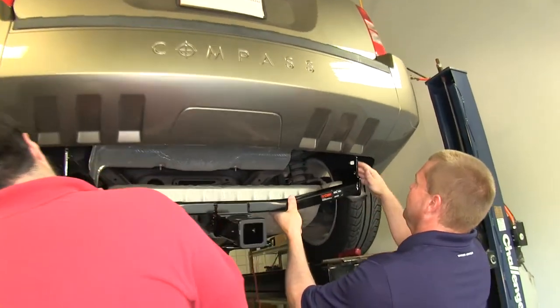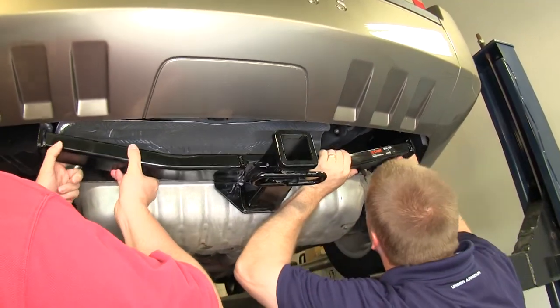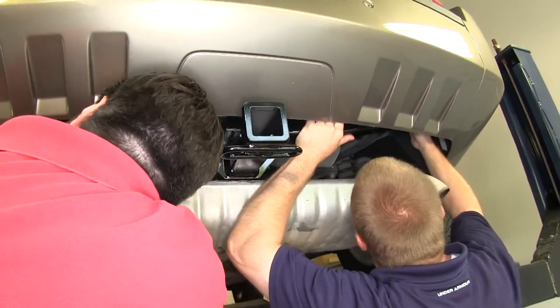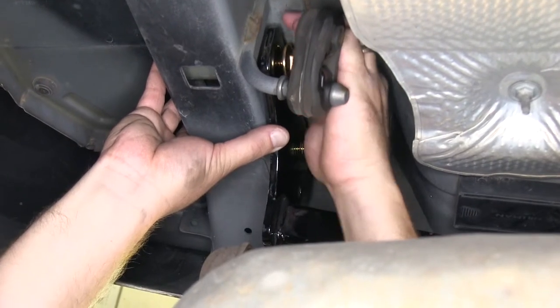Now it's a good idea to go ahead and get an extra set of hands to help you put the hitch up into place. It also helps if you go ahead and put all four of the bolts and flat washers in place but don't push them all the way through the frame. That way as you raise the hitch up into place, you can go ahead and push all four bolts in and it will support the hitch.